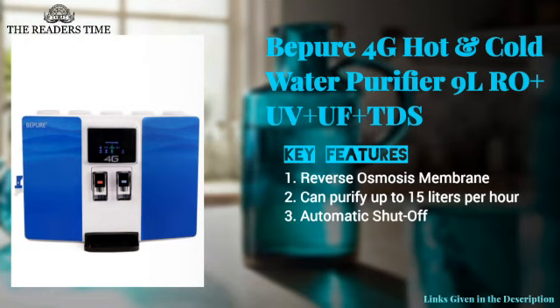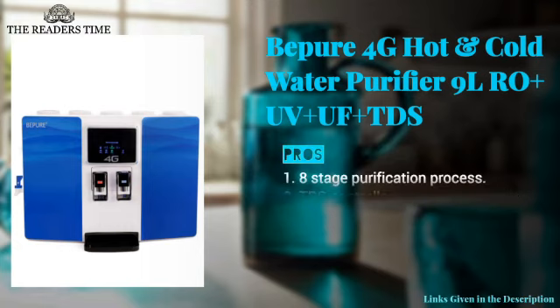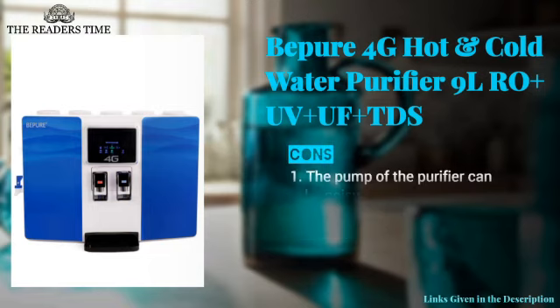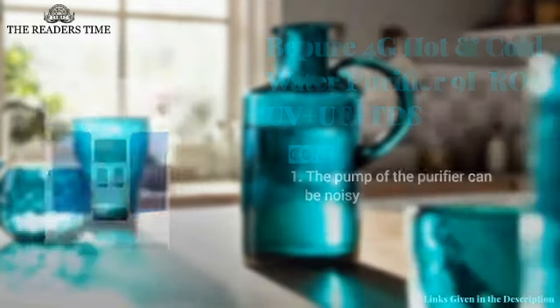On number four, we have the Beep UR 4G. This purifier uses reverse osmosis and ultra-filtration membrane to eliminate fine particles, bacteria, and viruses from your water. It comes with an eight-stage purification process, TDS controller, and LED display. However, the pump of this purifier can be a little noisy.